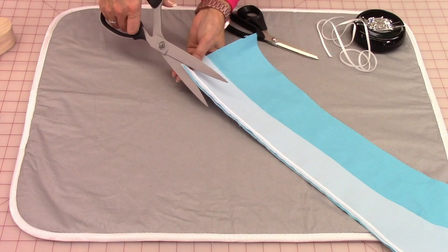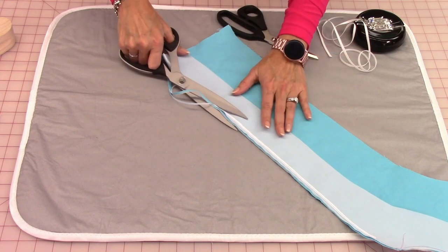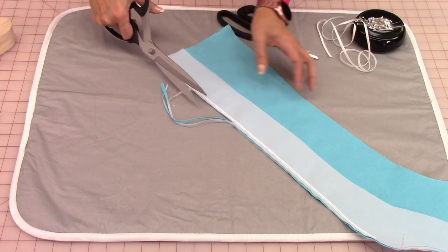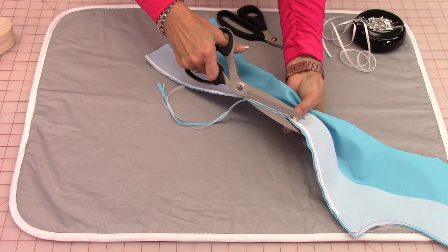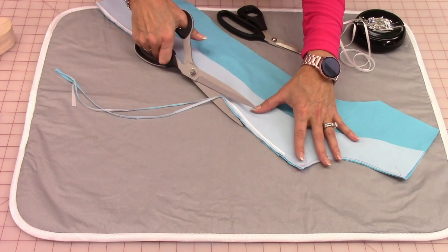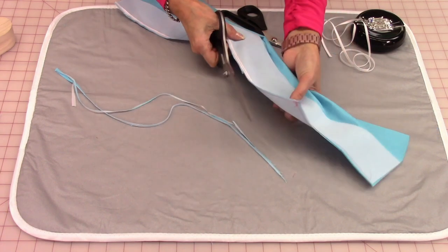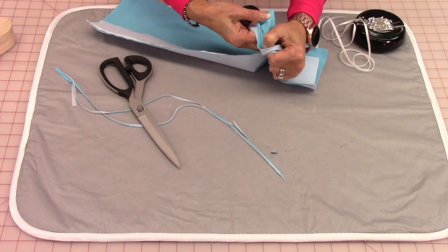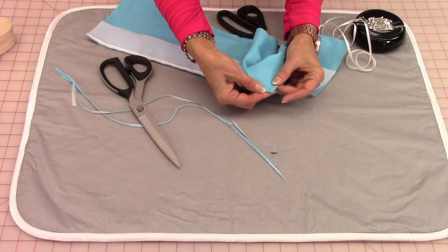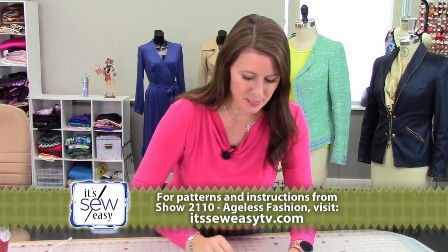Now you're going to take your scissors and put them on a curve — this is very similar to what I showed earlier this season — and you're just going to trim. With your scissors on a curve like this, you're actually trimming the facing side a little bit shorter for the seam allowance than the jacket side. All the way up to the end. When I get to this point here, I'm just going to trim that off. When this flips over, this will turn into a really nice point — it's just that little trick of those two little stitches going across the end. But the next thing we need to do before I hem it is go ahead and understitch.